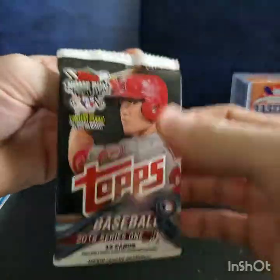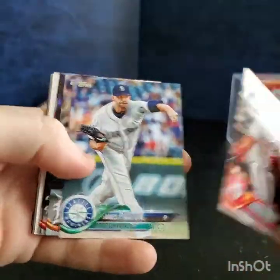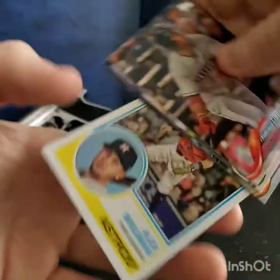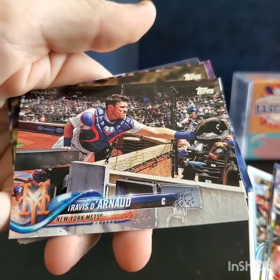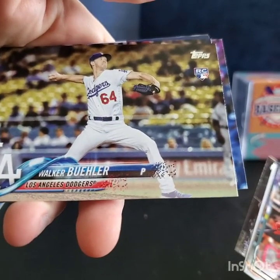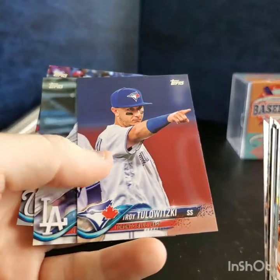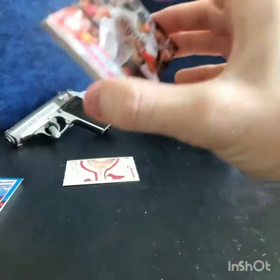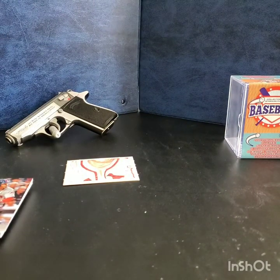Here's our last pack of 2018 Series 1: Frankie Lindor, Miggy, Aaron Judge, Francisco Mejia rookie card, Bregman insert — I like it — Travis d'Arnaud (the Braves just signed him I think), and Walker Buehler rookie. That's pretty good. Troy Tulowitzki, Alex Wood, and Anthony Rendon. Well, thanks for watching as always — Rockies and Yankees suck, the price is wrong, bitch.